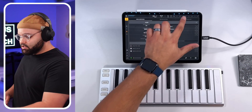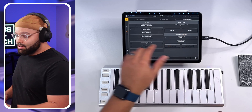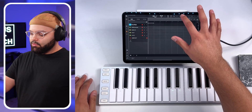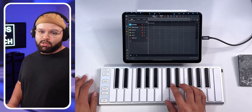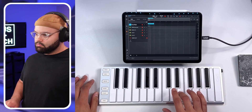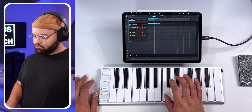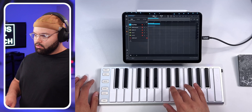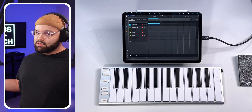Let's test it. Make sure you've got Omni turned on. I hit record, play it in, press stop — and it's still working. That was it. So simple.